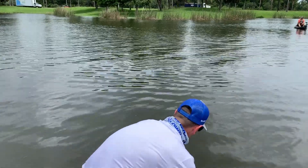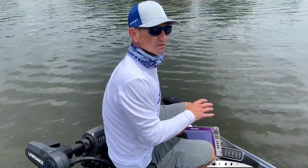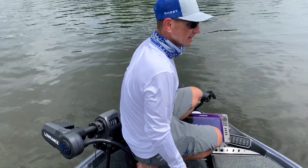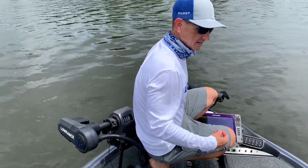With this brushless motor we're able to get a lot quieter performance. We're actually seven decibels quieter than a brushed motor in the water, and that's a huge difference when you're being quiet and trying to sneak up on fish.